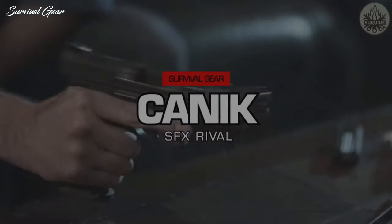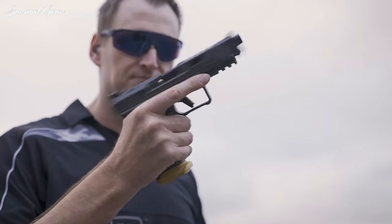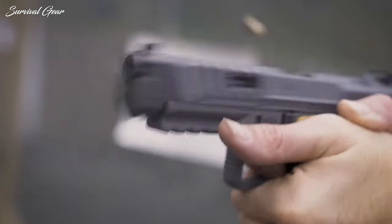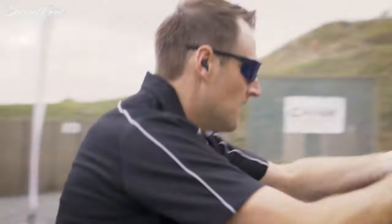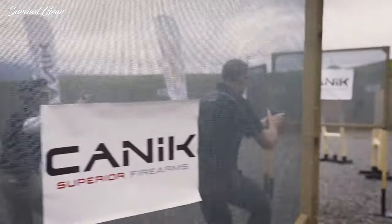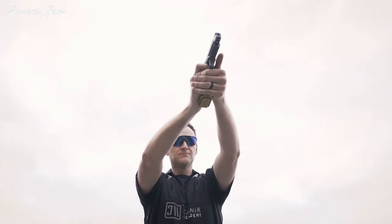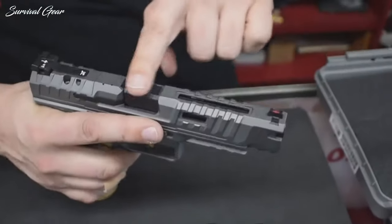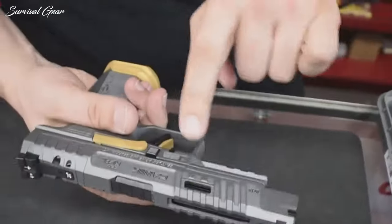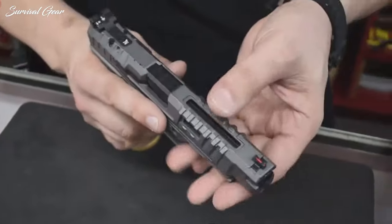Canik SFX Rival. For the money, Canik has a reputation for being very competitive, and the addition of the SFX Rival to the lineup is just furthering that point. Coming from the factory with basically all the features most Glock guys pay extra for, this new 9mm is going to be tough to pass on, including all the trendy lightning cuts, serrations, and an optic cut — the slide for the Rival is impressive.